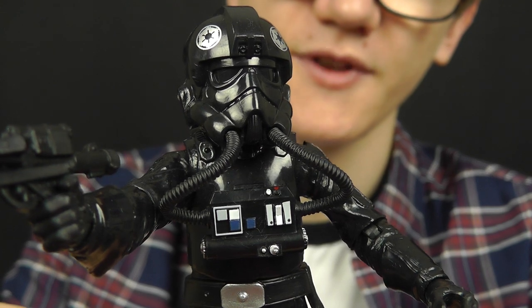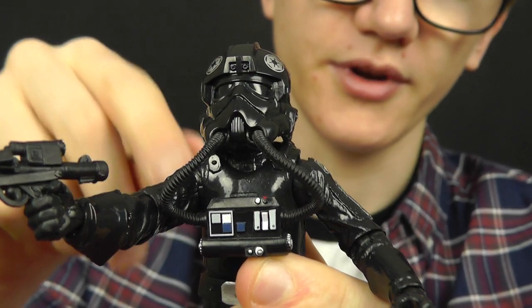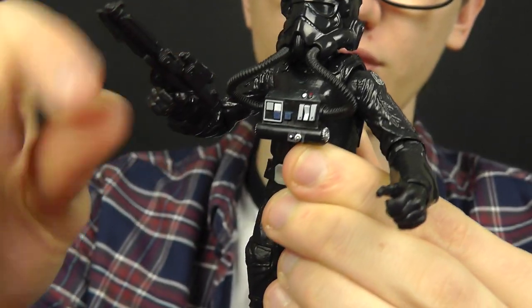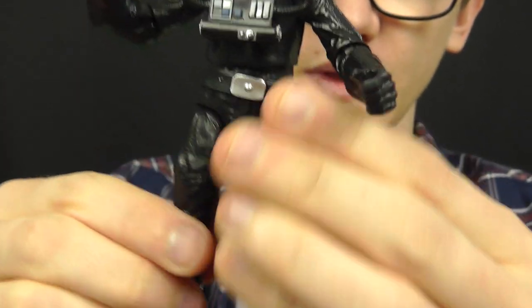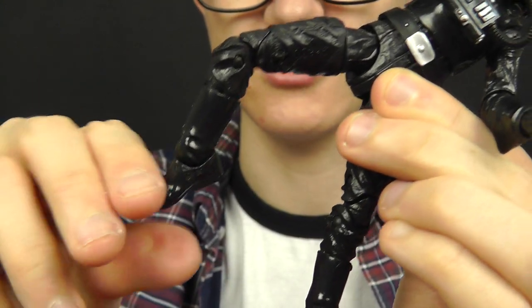In terms of articulation, the TIE Fighter Pilot features a ball jointed and ball hinged head, so not only can he look 360 degrees all around but he can look up and down as well. He also features hinged shoulders and elbows, hinged wrists, a ball jointed torso, hinges at the hips, swivels at the thighs, double joints in the knees, and double joints in the ankles.